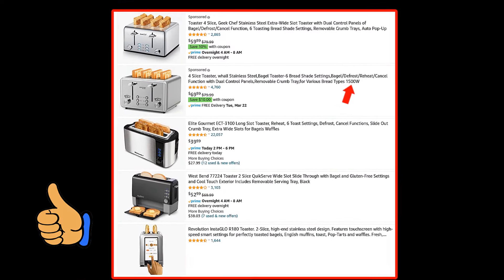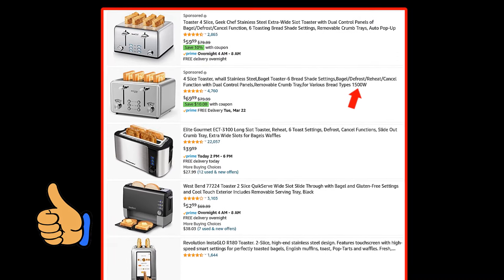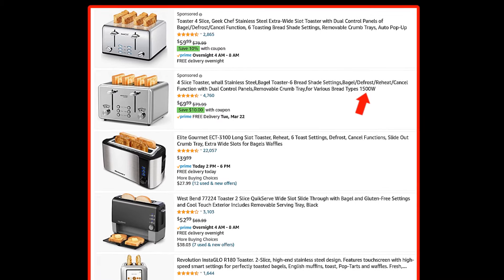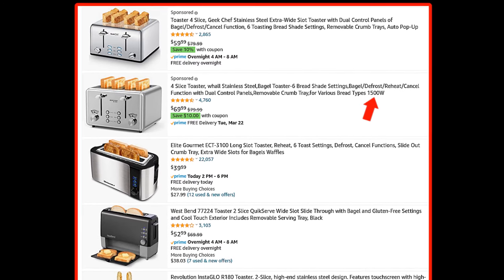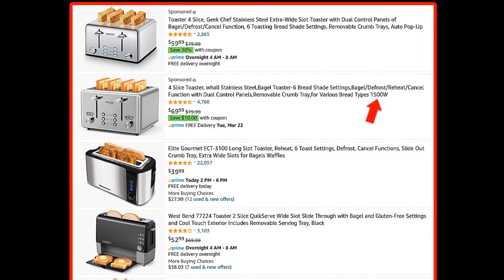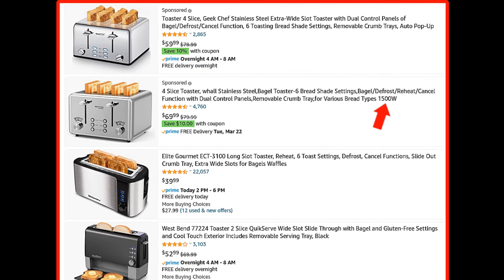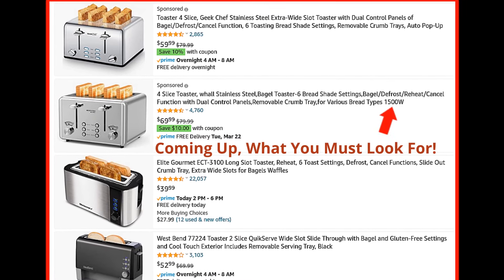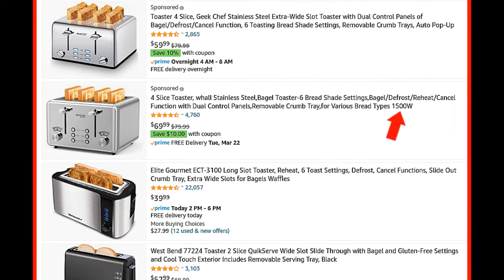Remember at the beginning of this video, I showed you a four-slot toaster and said it was not the best choice for fast toast. You might think a 1500-watt toaster will make fast toast, but it really doesn't. That's because a four-slice toaster that's 1500 watts has to divide the wattage between two sections, so if you're making two pieces of toast, you're only getting 750 watts.